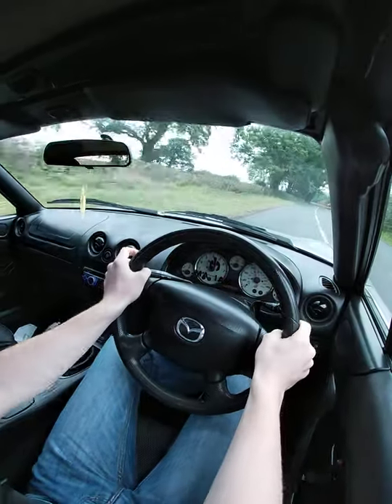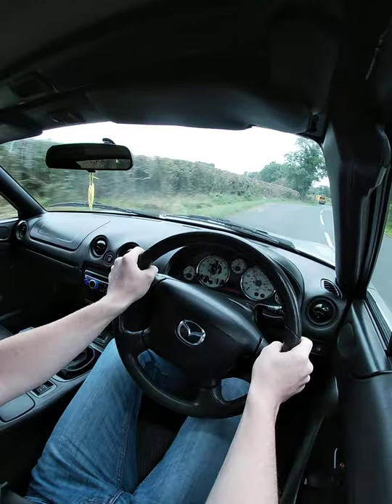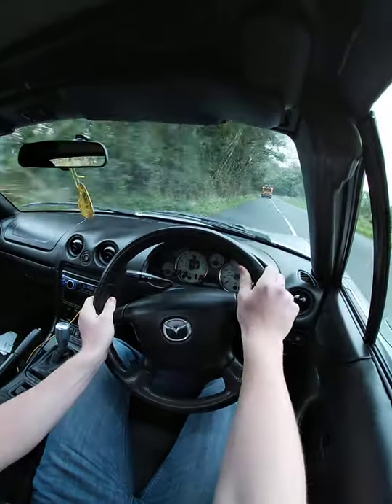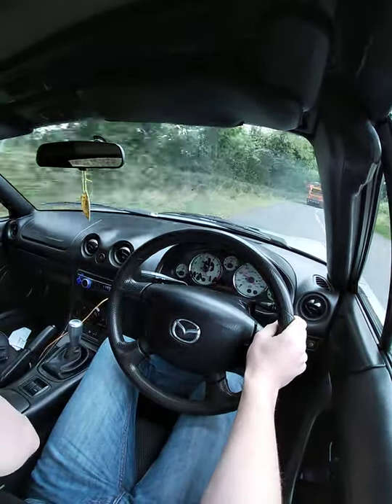Power shifting there — that's where you don't take your foot off the throttle during a gear change. Obviously we're going up behind the truck now so I'm not going to have too much fun.